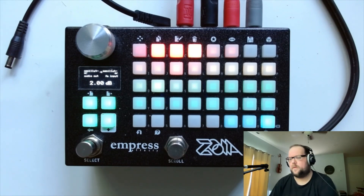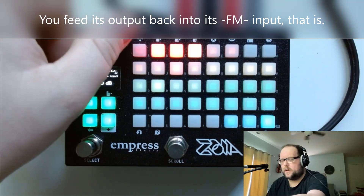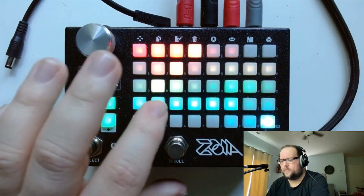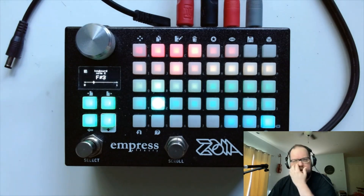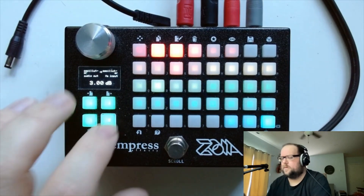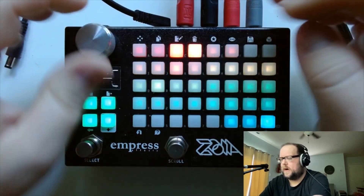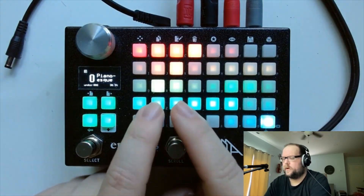You feed the oscillator's output back into its input to generate those harmonics, and you can play around with different settings. I usually do something between unity gain feedback or two decibels. If you go higher than that you start getting some more synthy tones, and if you don't use any FM at all you just get a sine wave, which is nice but not what we're after here. I have this at about two decibels, and I think that works pretty well.